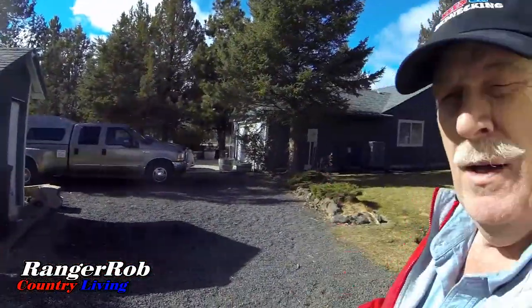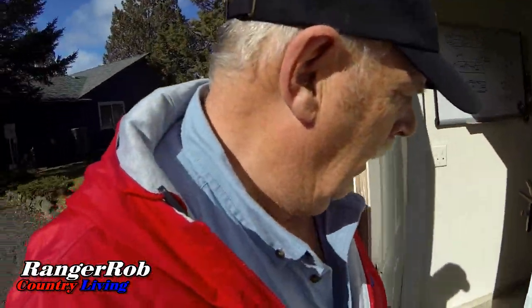That sun looks beautiful. We've got another garage over there — those are full of furniture, basically beds. And we think we got those sold. I've also got a broken door I've got to fix.